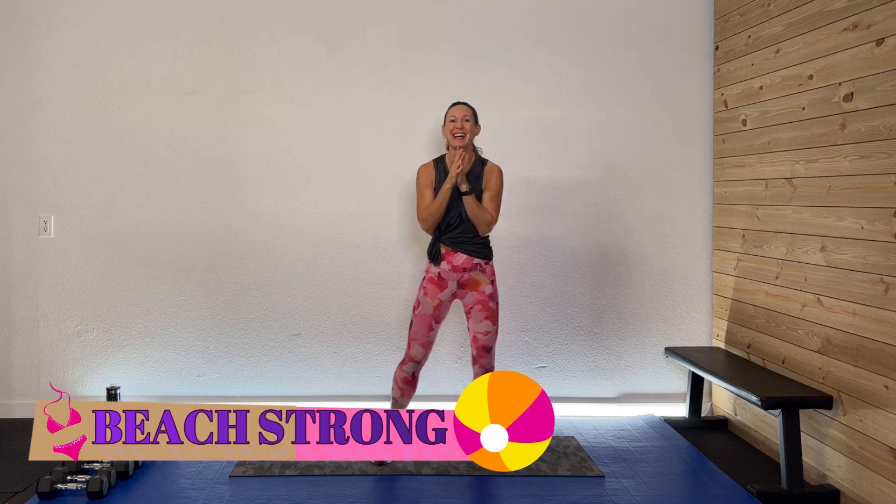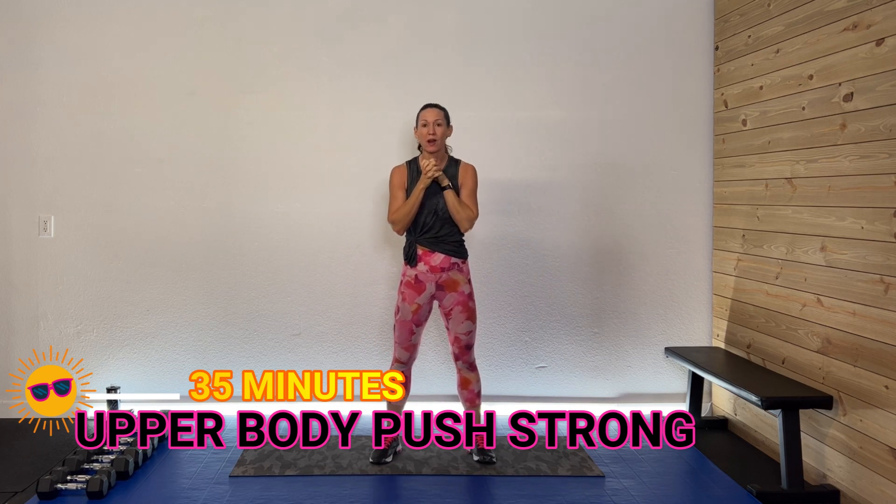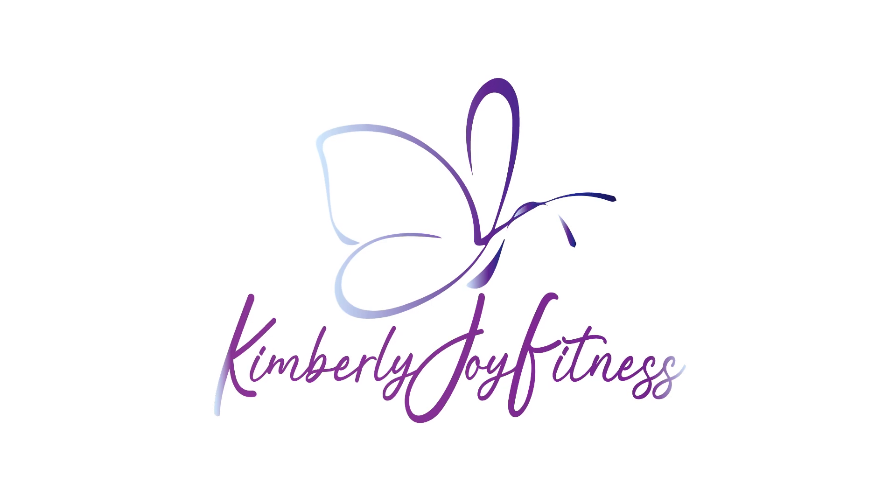Hey guys, welcome back! I'm so glad you're here. Welcome to the Beat Strong series. Today we're going to do a 35-minute upper body push — working those muscles that do pushing action. We'll hit the chest, triceps, and shoulders with some pressing work. I have a range of weights since I can do more with my chest and a bit less with shoulders. Make sure you grab your sweat towel, drink, and great attitude. Let's get this rocking!